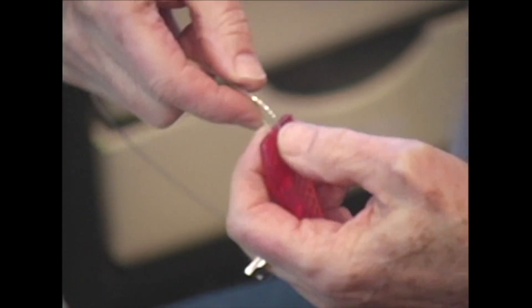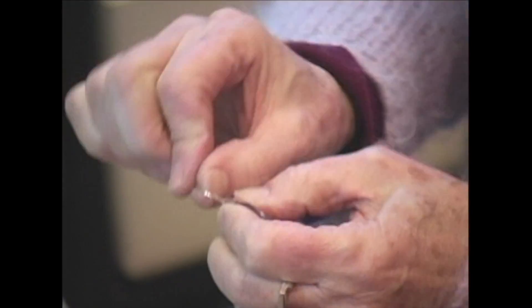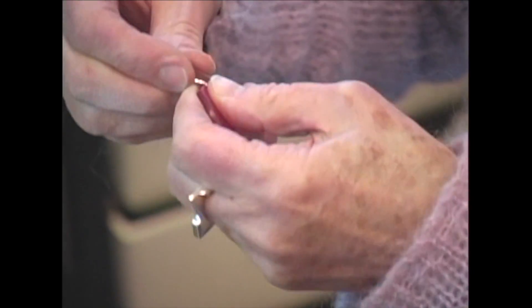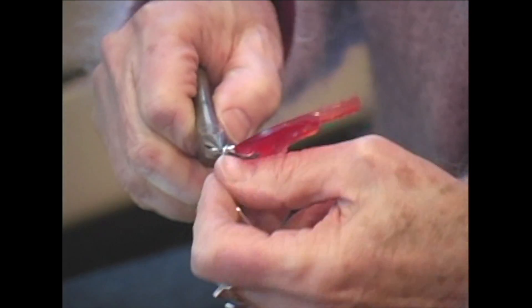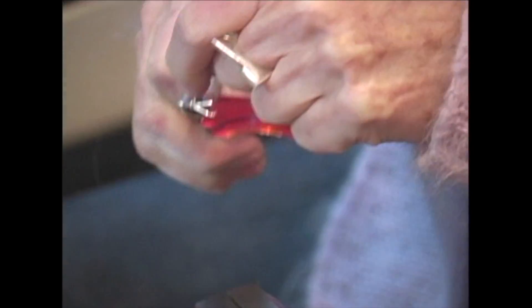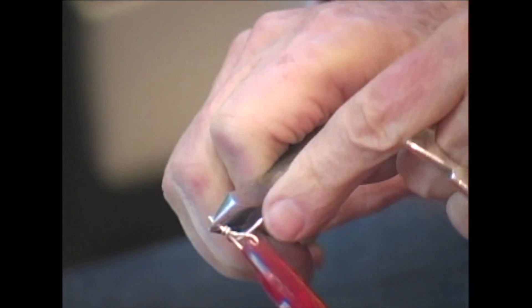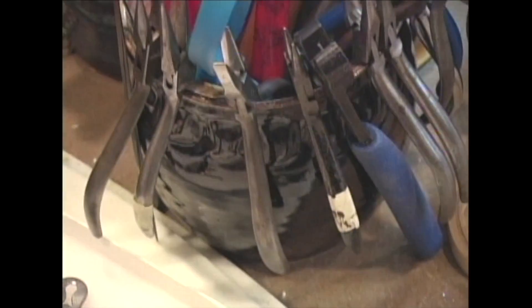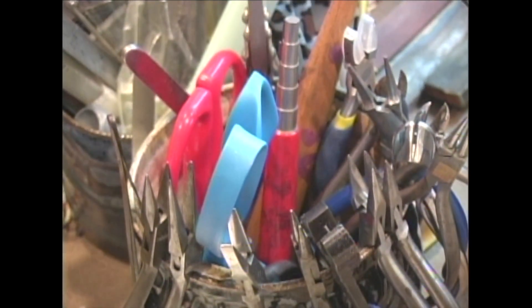I'm taking wire, putting it through, and then I'm going to hold it with my pliers. These are jeweler's pliers — they don't have any teeth on them, so they don't mess up the wire. They come in all different shapes: flat nose, round nose, chain nose. They're like hands, but they're better.